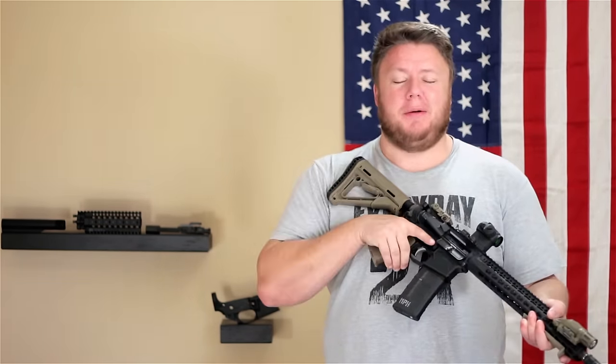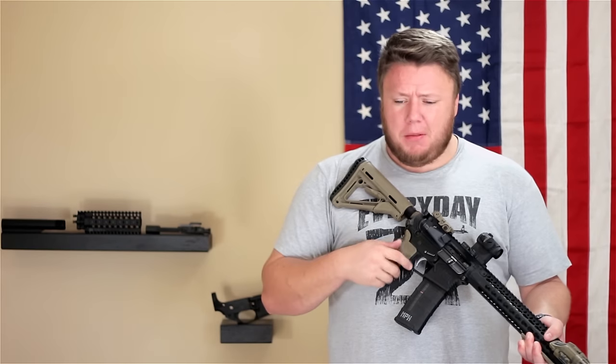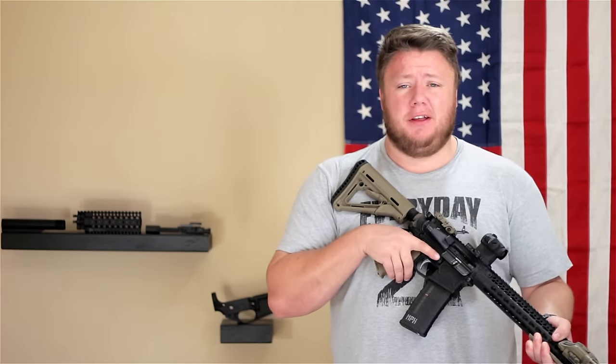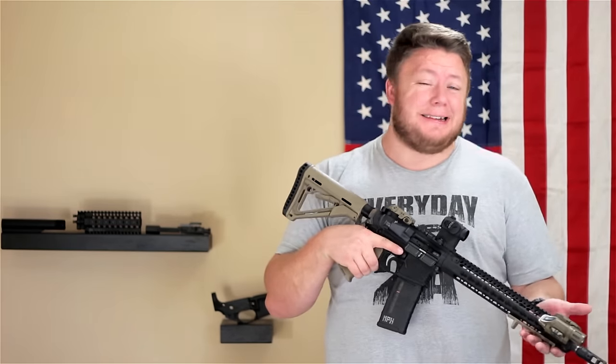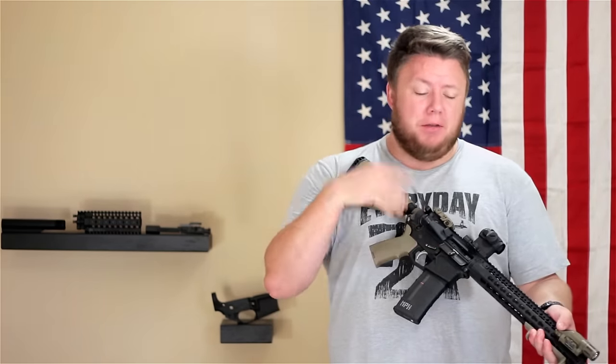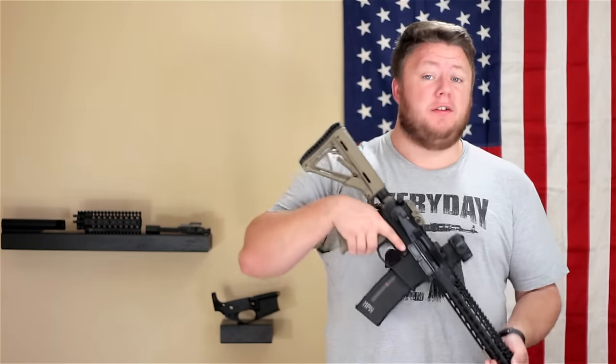If you like that standard military look, then it's definitely a pro to just go ahead and purchase one, because you can get them for as low as six or seven hundred bucks and you're done.